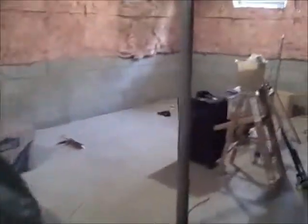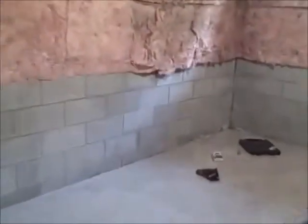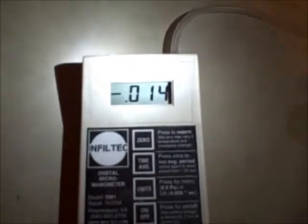So our fan's on. I'll take you back over to the test hole — you're going to see a dramatic change in the numbers. With the fan running, we're at negative 014. That's quite a big change from the negative 002 that we had without the fan running.